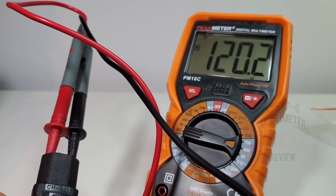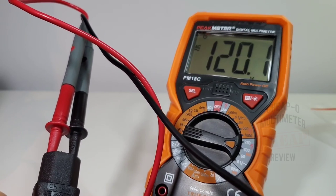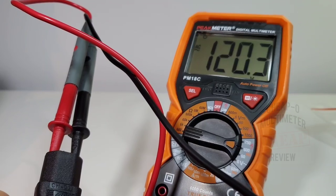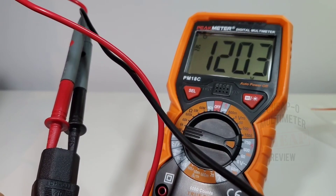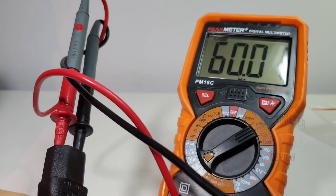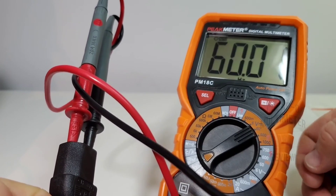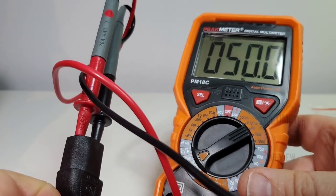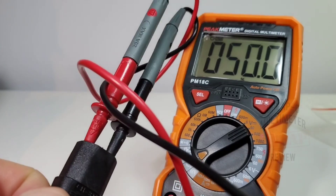Looking at household mains — 120 volts AC looking good. Unfortunately, to check frequency or duty cycle you have to unplug and switch the rotary all the way to the frequency setting — really cumbersome. We're showing 60 hertz. Switch back and there's our 50% duty cycle — looking good, just awkward with too many steps.